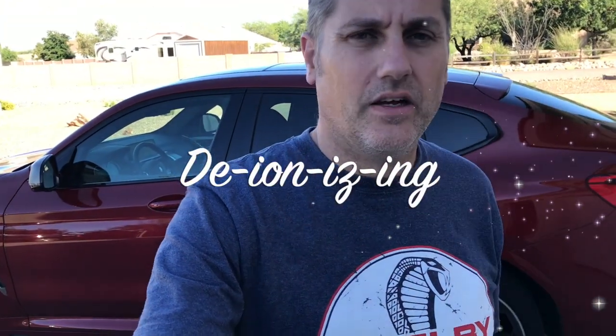In this video I want to talk about water spots when washing your car, and how to do it in a way that you get no water spots — even if it's hot and you're in Arizona trying hard to get the car dry before you start creating water spots because of your hard water. I'm going to achieve that by doing what's called deionizing my water.